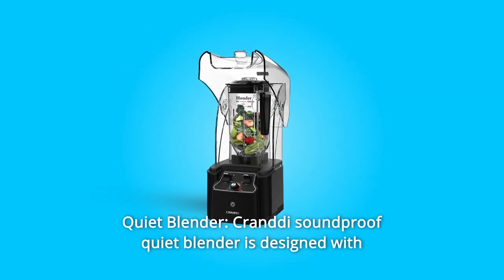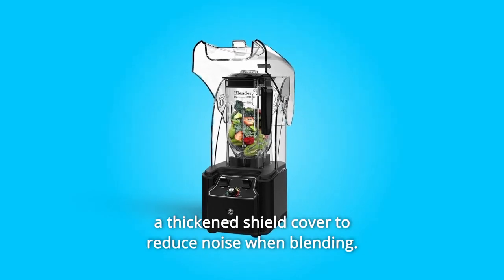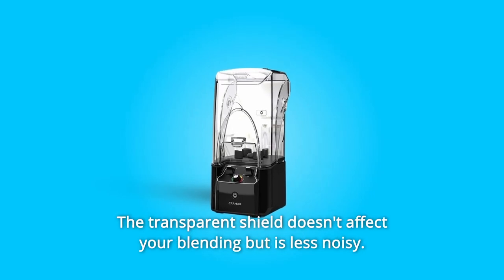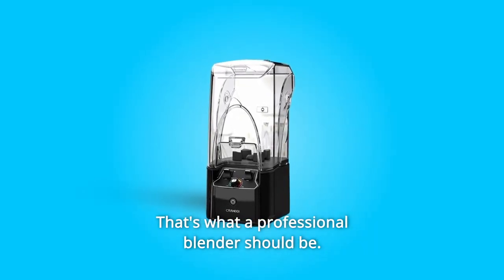Number 7: Quiet Blender. The Crandy Soundproof Quiet Blender is designed with a thickened shield cover to reduce noise when blending. The transparent shield doesn't affect your blending but is less noisy. That's what a professional blender should be.